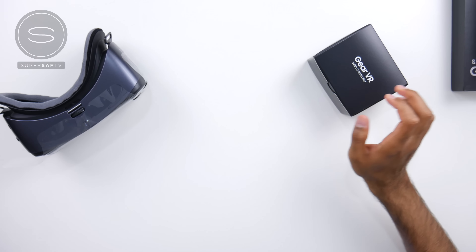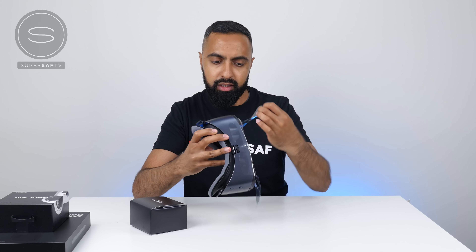So let's go ahead and open this up. There is the Samsung Galaxy S8 Plus — I've already done an unboxing of this, so definitely check that out, I'll link that in the cards. We also have the Gear VR, the Gear 360, and the Galaxy Tab S3. We'll start with the Gear VR first.